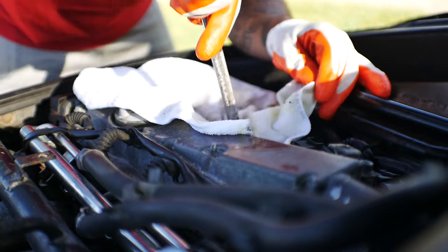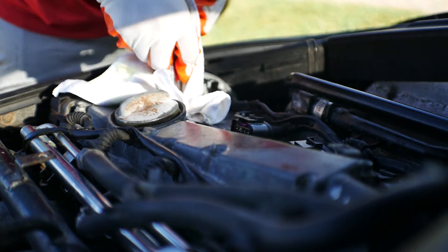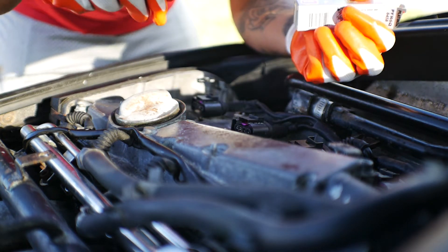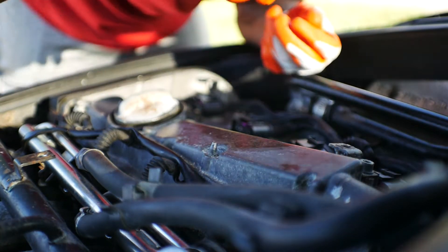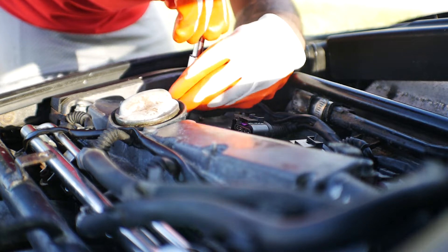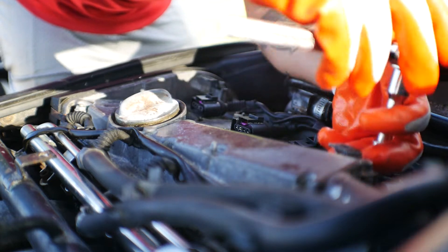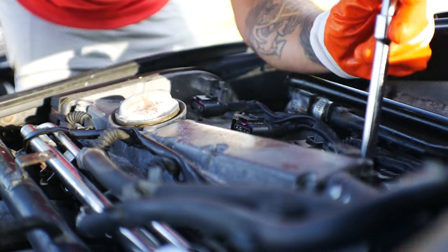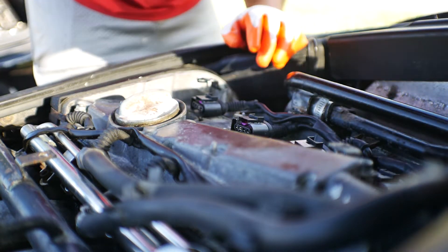I'm gonna try to use this rag to clean up as much as I can in there. It's disgusting. I'm going to be careful to drop these very slowly - these are pre-gapped, so I'm not really worried about the gapping right now. We're gonna tighten these by hand and give it one squeeze. Right there is good. Make sure I'm not leaving my magnet. That's all done.